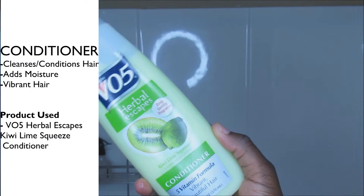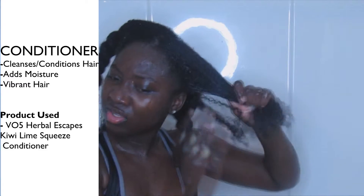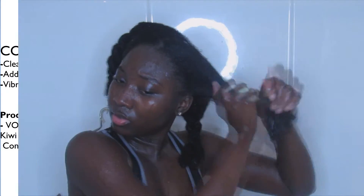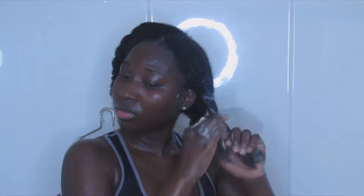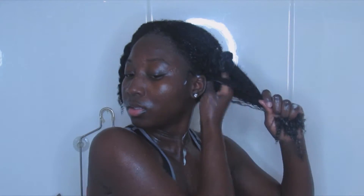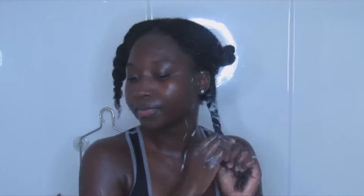To condition my hair, I am going to be using this V05 conditioner and I am just going to do the same thing that I did with the shampoo. Before I rinse my conditioner out, I make sure that I let it sit for a while. It makes my hair softer and it feels so amazing.